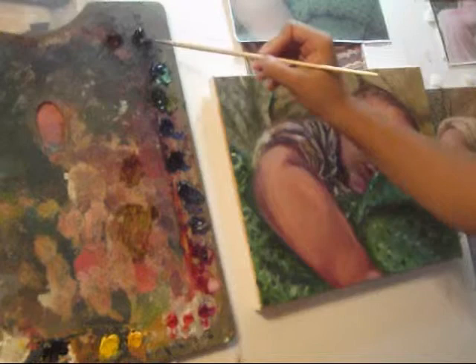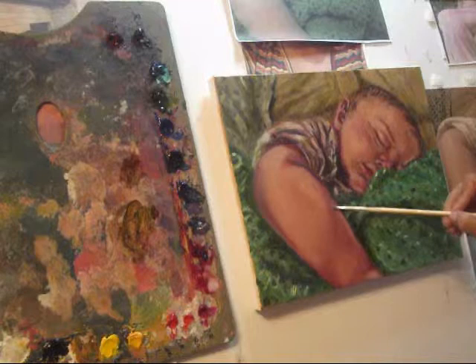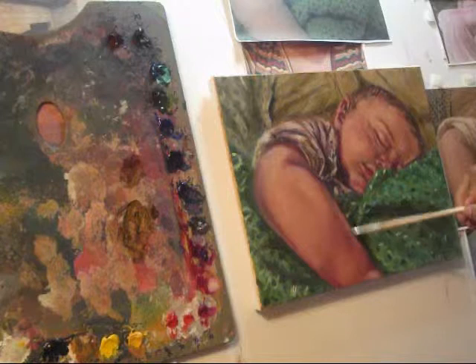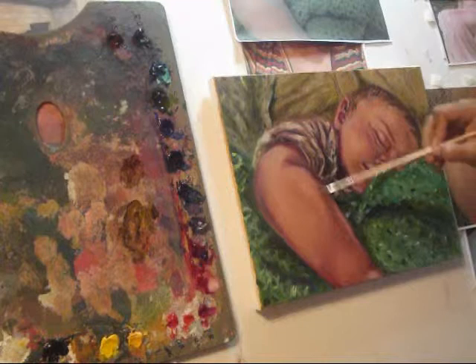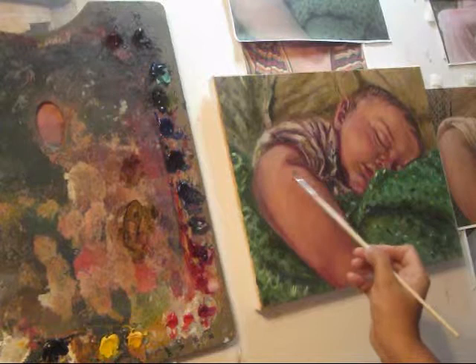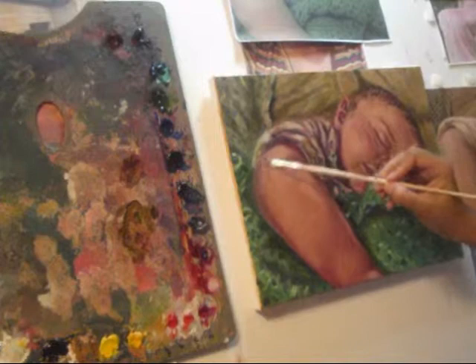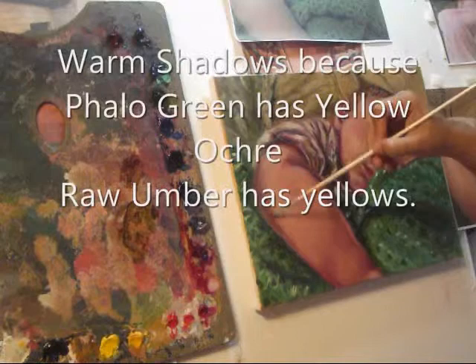Our painting is completely dry and we've added our thinner. Now we're adding phthalo green and raw umber, and I'm wiping my brush so that I don't apply a thick layer of paint. I've started applying it on his arm - you can see I'm brushing it back and forth. The reason I'm doing that is because the glaze tends to dry rather quickly, so I'm trying to avoid any hard lines by smoothing it out and blending it in.